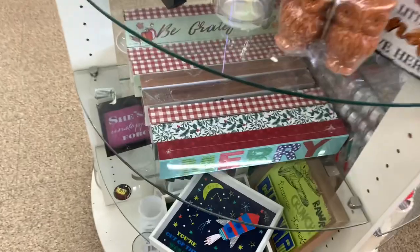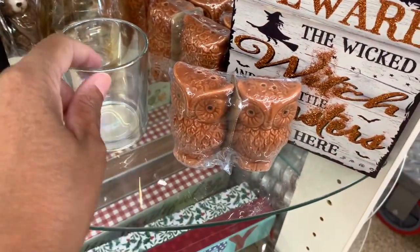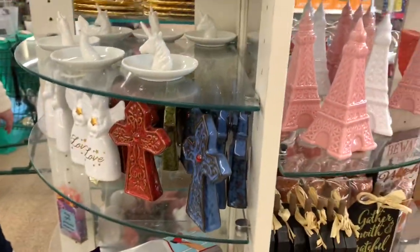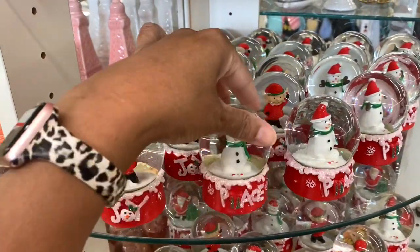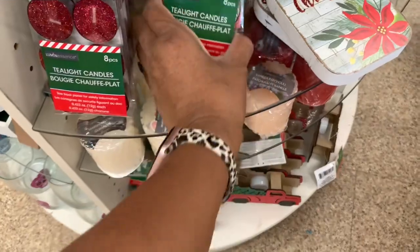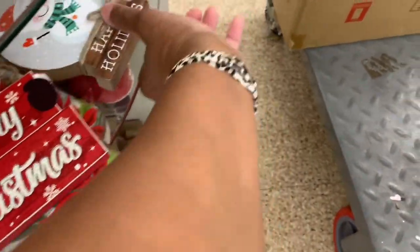I always have to check this little section — they still have 'Season's Greetings' items, some fall ones like 'Be Grateful,' the little salt and pepper shakers, 'Trust Your Purpose,' 'Bless This Mess.' They still have the 'Joy' and 'Peace' ones. They have the two-light candles in red glitter and gold glitter.